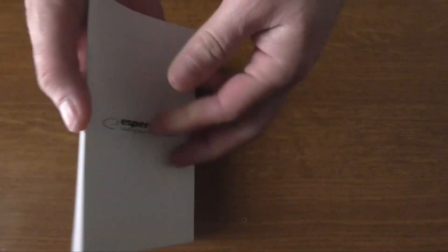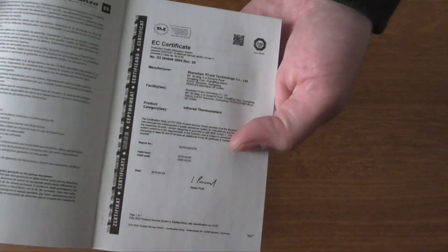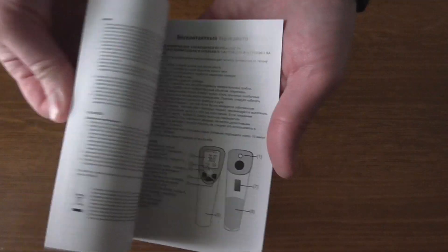Here we have the manual. You should take some extra time to read the instructions and learn how to use it so that you can get the right measurements and be confident about the results you are getting.